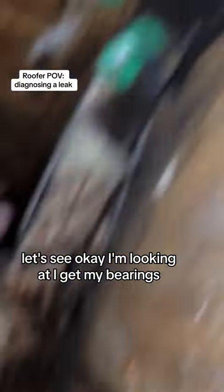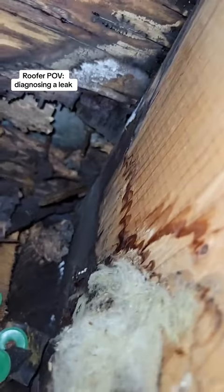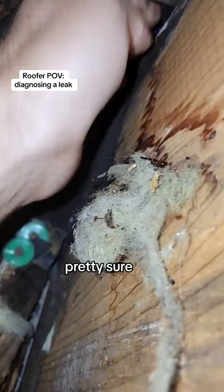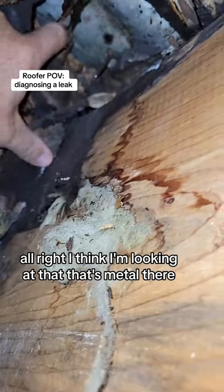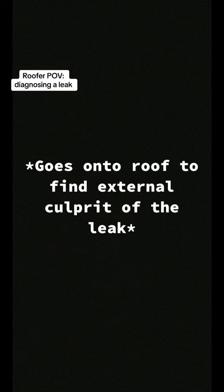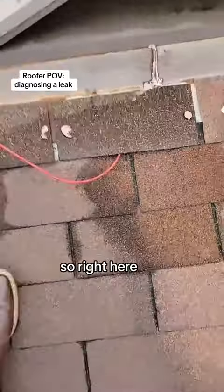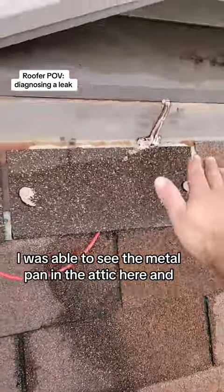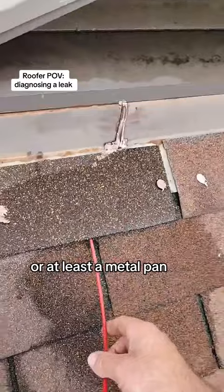I'm looking at trying to get my bearings. Right here, I found some daylight in the attic where everything is rotten. I was able to see the metal pan in the attic here, or at least a metal pan.